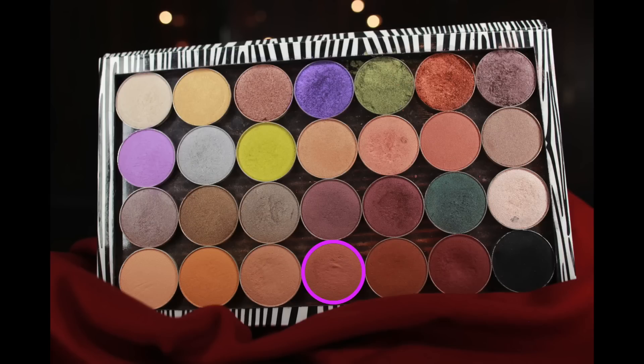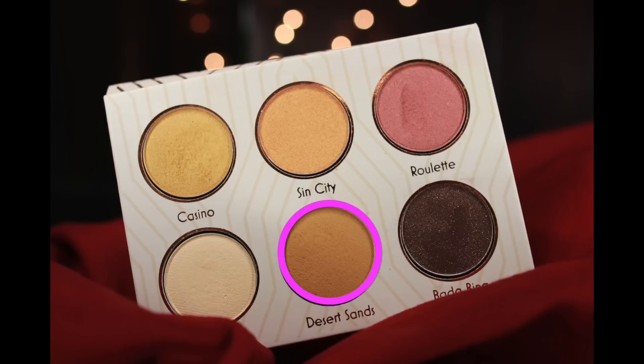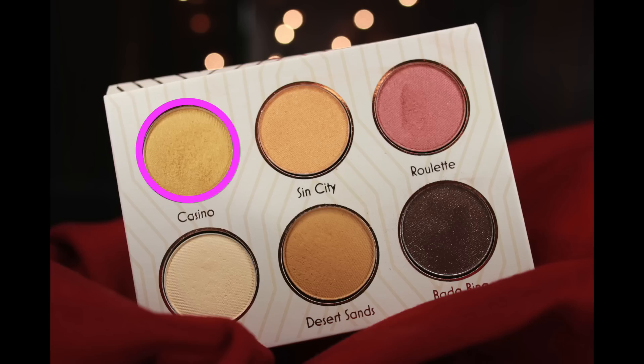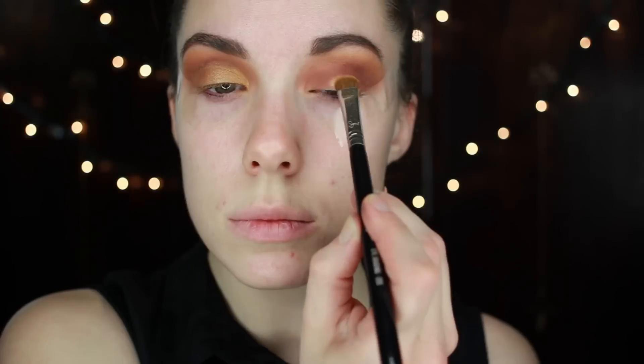Then I'm going to take Crème Brûlée by Makeup Geek and run that all the way through my crease to lay down a really nice transition. Then I'm going to take Desert Sands from the Makeup Geek Vegas Lights palette — this palette is really, really pretty — and run that in the crease just to deepen it a little bit. Next, from the same palette, I'm going to take Casino. This is a really rich gold shade, and I'm going to put that all over the lid, making sure to blend my crease out after so that everything's nice and smooth.